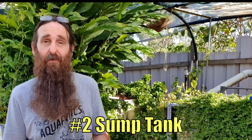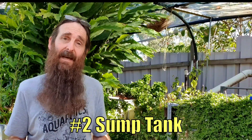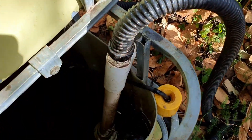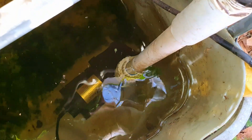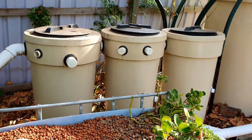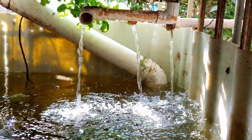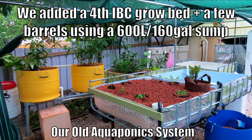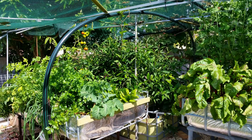Sump tanks are another large water-holding tank common to a lot of backyard aquaponic system designs. They sit at the lowest point of your system and house the pump that moves water around to different components. Having it at the lowest point allows water from the grow beds and filters to flow back via gravity, reducing power costs. Having a large sump means you can always expand the amount of grow beds on your system, and it can also prolong the time between water top-ups as water is consumed by the plants.